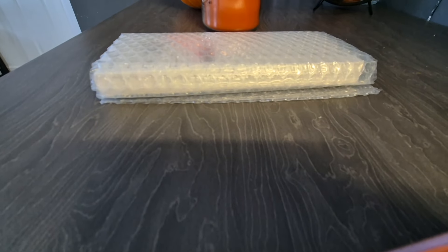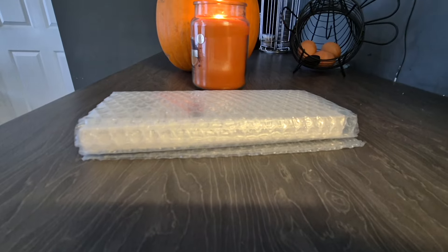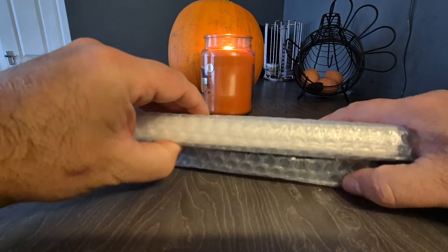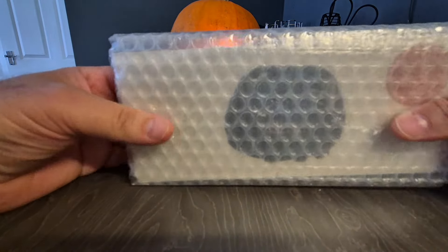Welcome back to the channel guys, today I've got another review for you. What have I been sent you ask? Well today I've got a smart fitness watch to show you from Uktitel.